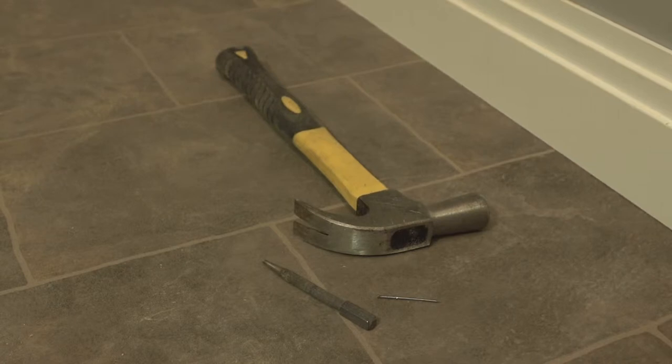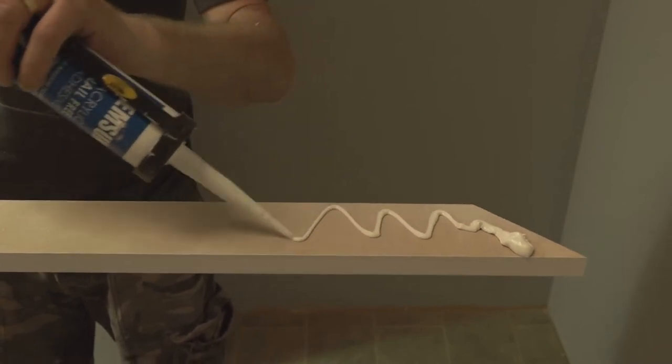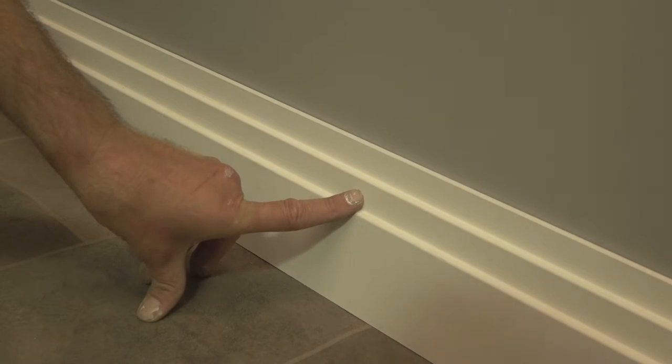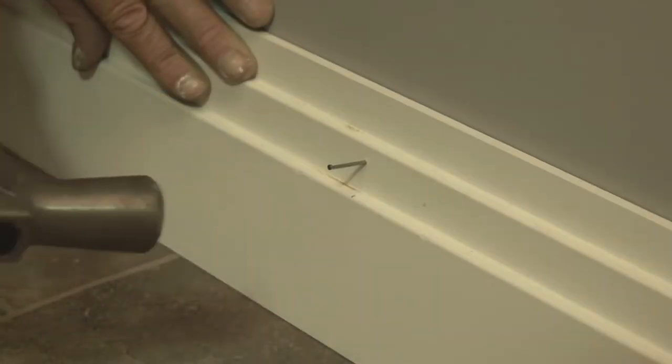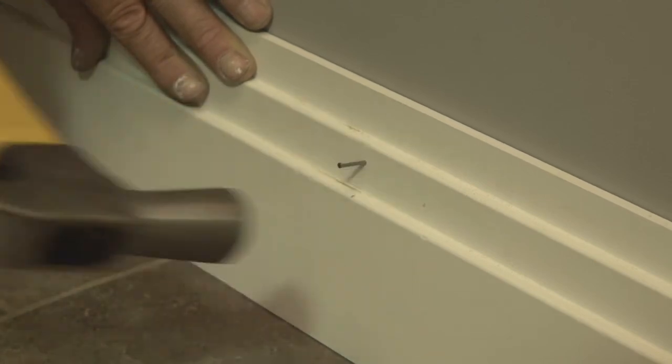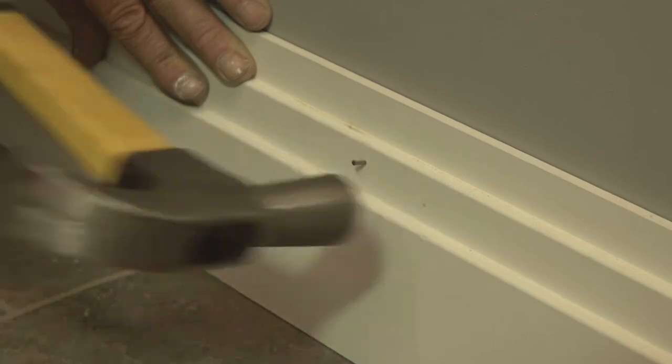If you choose to use nails, we recommend adhering the skirting to the wall with adhesive first, then pinning the skirting with the nails. Before putting the skirting on the wall, it makes sense to mark where the pins will go with a pencil. This makes it easier to pin the skirting straight away once it's against the wall.